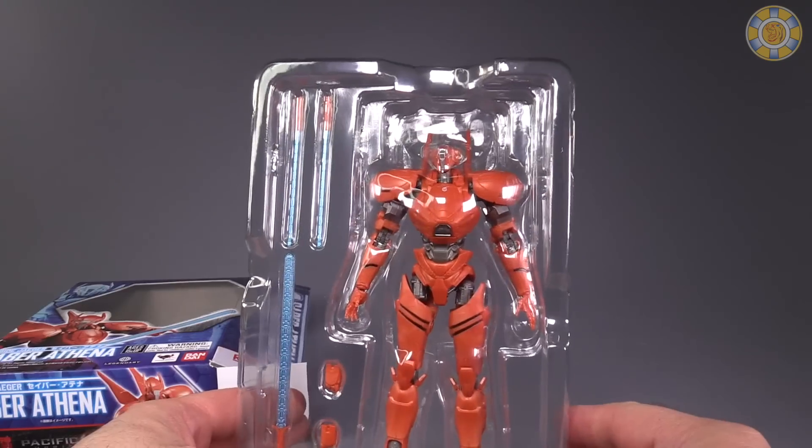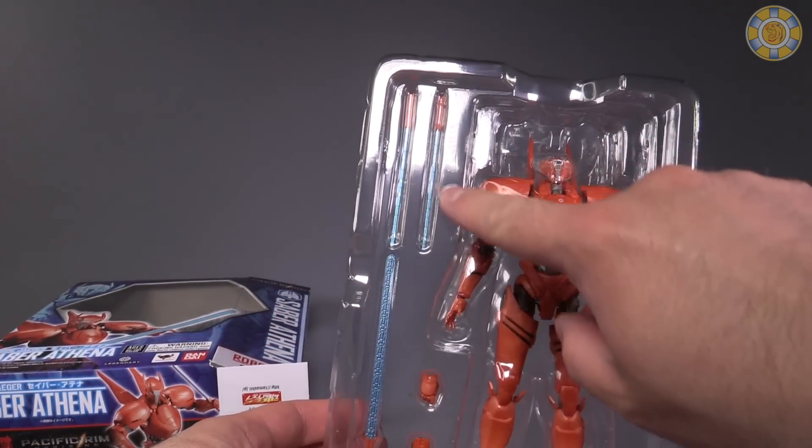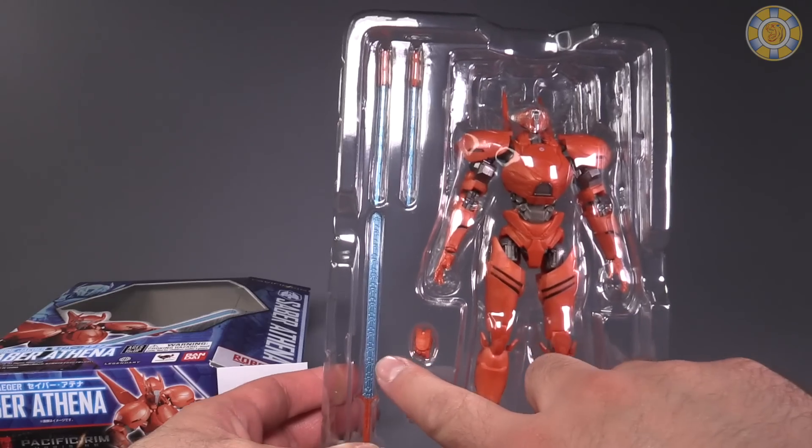It comes with the figure, two extra hands, and three swords — two smaller swords and one giant sword.